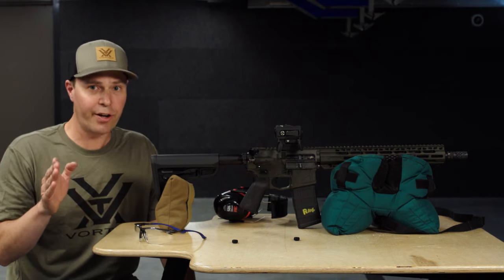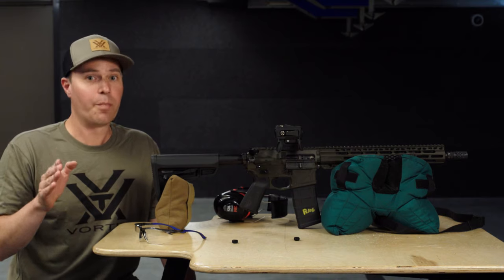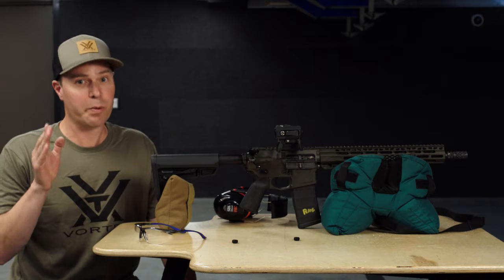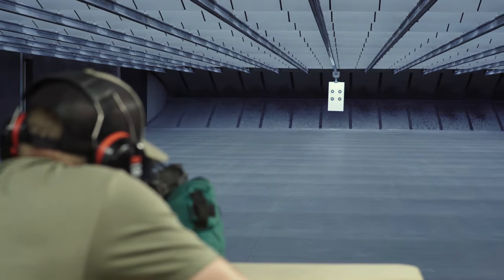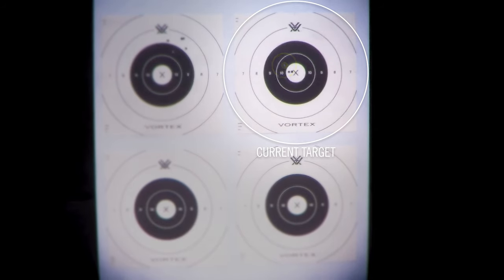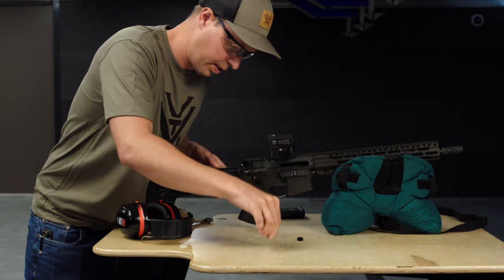Red dots are designed to go fast, but we want to make sure that when we squeeze the trigger and we are going fast, our rounds are going exactly where we want them to. Looking at our second five-round group, it's pretty solid but shades a little bit to the left. We're going to bring our adjustments on the optic one click to the right and we should be sighted in.